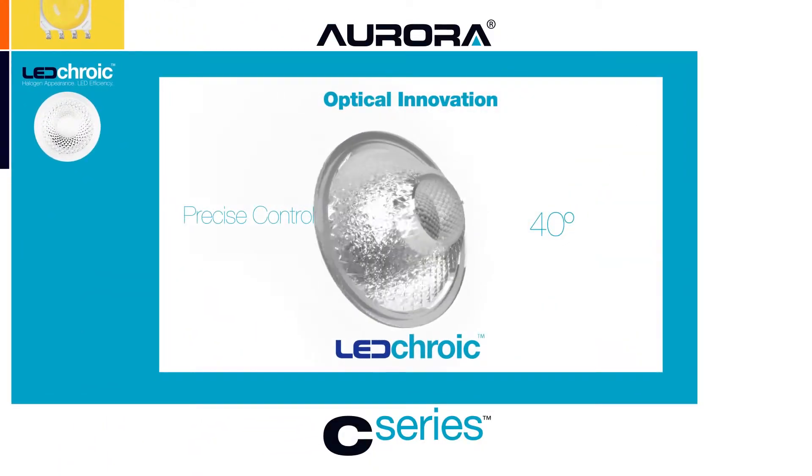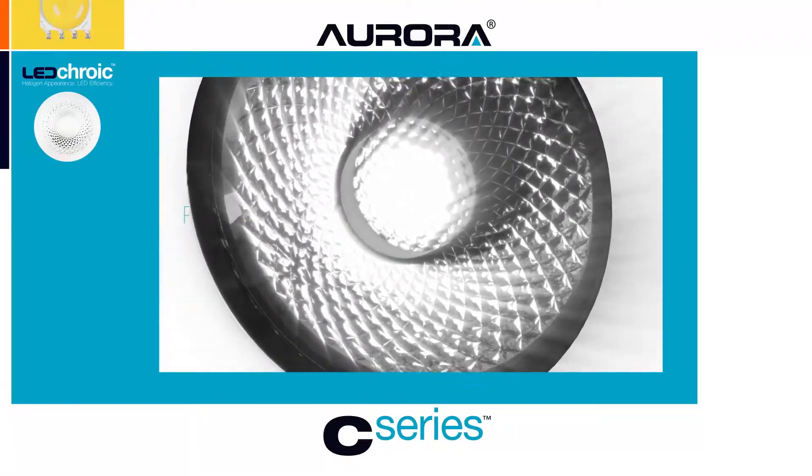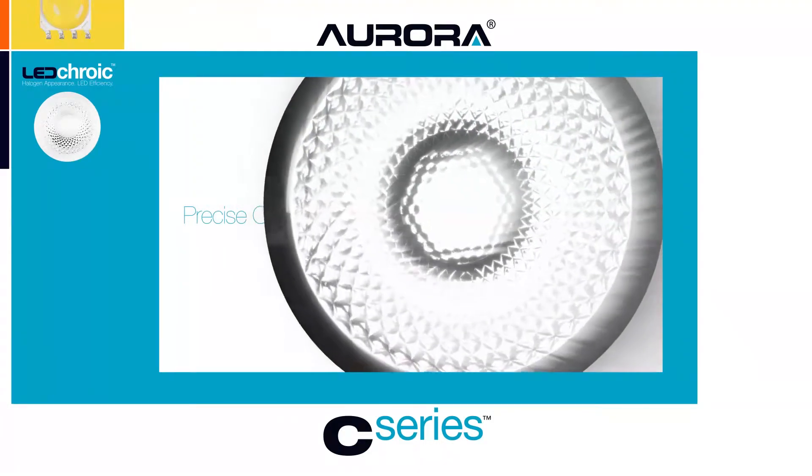The C series is fitted with a dichroic short-form lens that mimics halogen appearance, offering a controlled, even light distribution beam with high colour rendering and reduced glare.